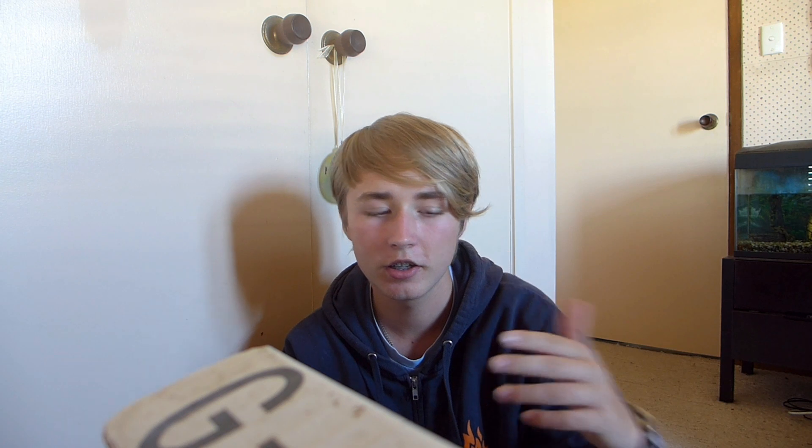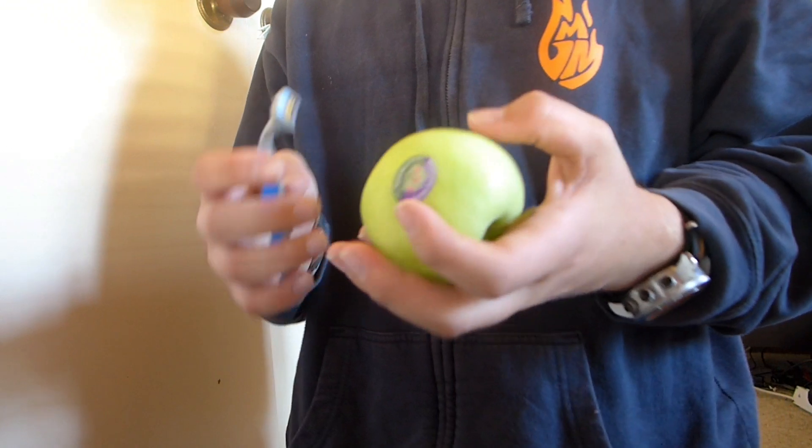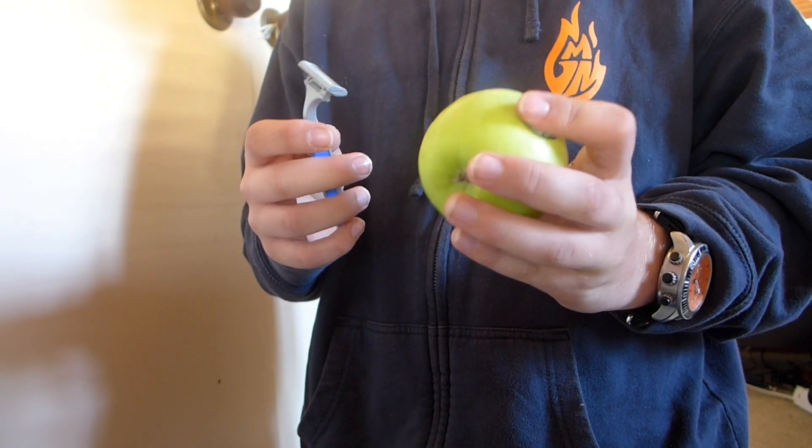So this first one is this picture right here. I don't have a watermelon so we're gonna try it with an apple. This actually works — I'll be a bit surprised. It seems plausible but let's find out.